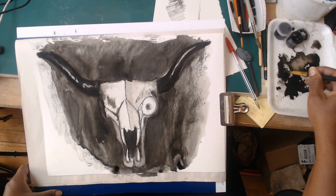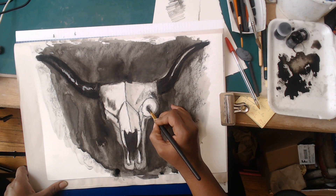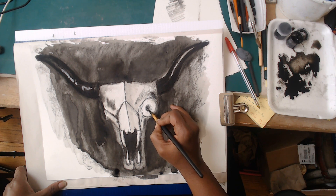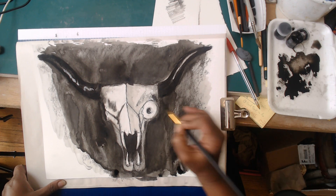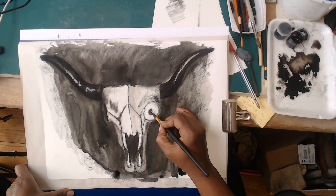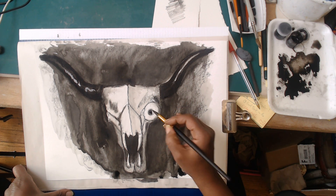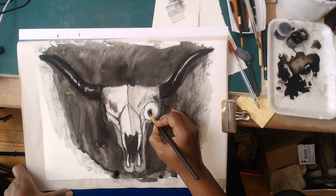I think it'd be a good time to start playing with this eye a little bit too - let's see what we can do to really get it extra creepy. I got that pupil in there and I'm going to very carefully delineate the edge of the iris.